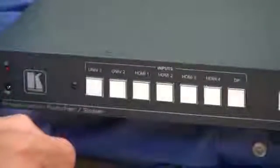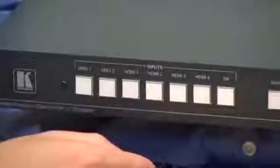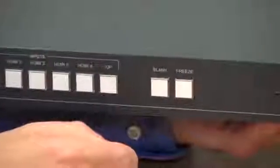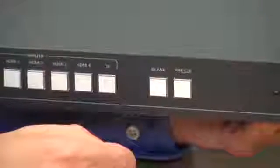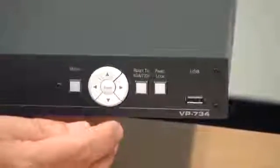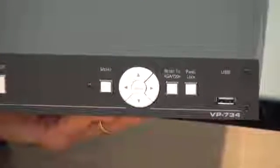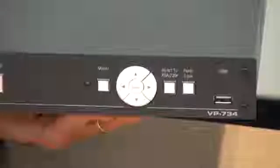Now before we go, let's have a quick look at the front and back panels of the unit. Here we have the source selection buttons — the two universal analog, four HDMI and DisplayPort. We have buttons for blank and freeze which affect the output image, the menu functions, a reset to 720p and a panel lock button. And finally at the end we have a USB port, which is used to download a logo or to save settings.